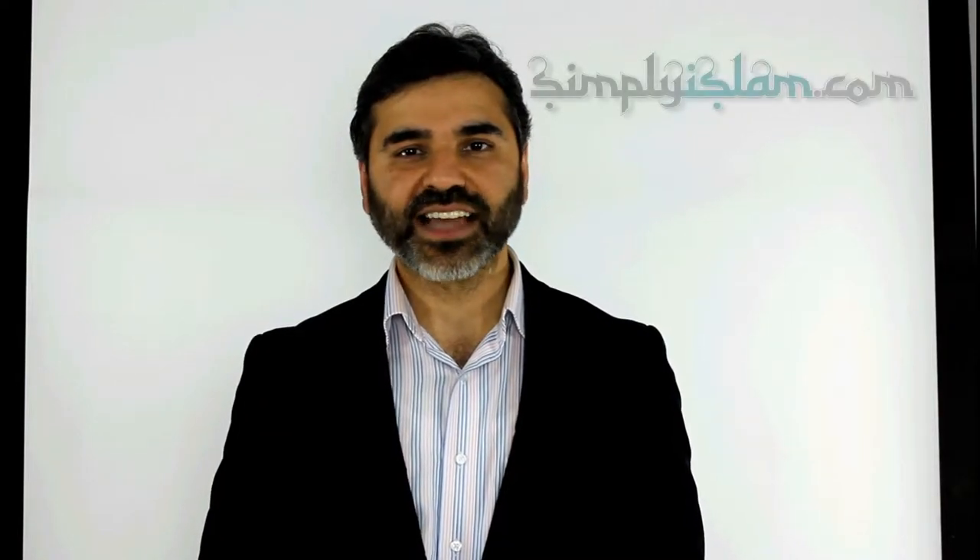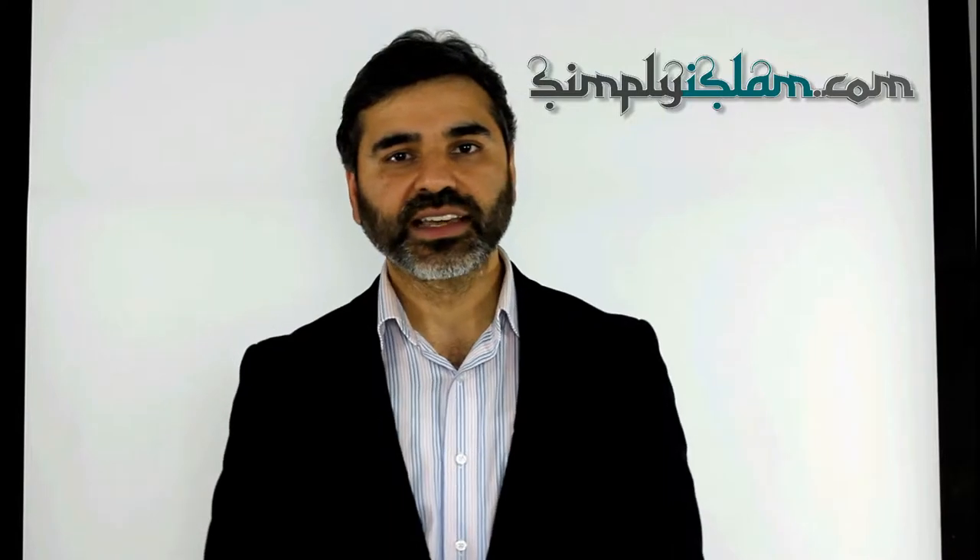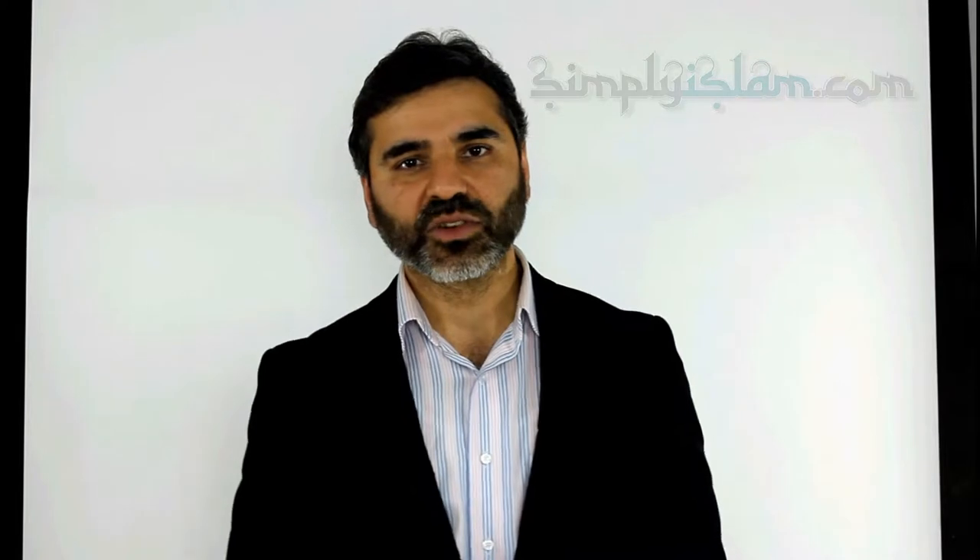Assalamu alaikum. Thank you for taking the time to click through to our video demonstration. This is an informal video demonstration and is supplemental to the information that we have on our website, the text and the images. Always consult these before making your pages. Now without further ado, let's go through to the presentation.